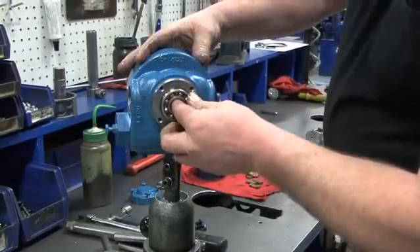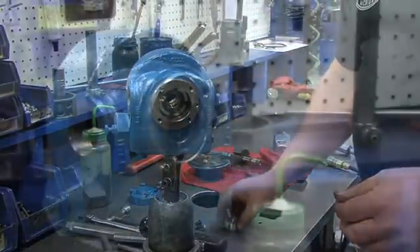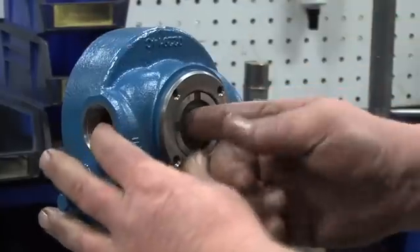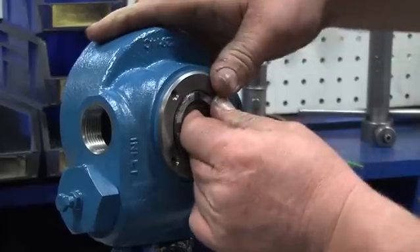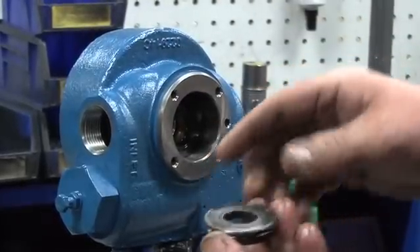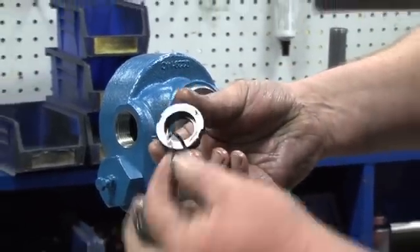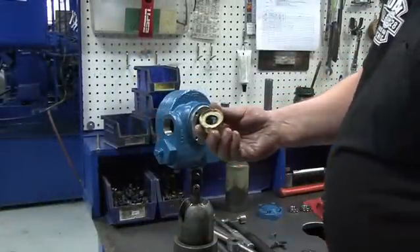Use your hand to remove the inboard bearing. This will expose the stationary seat. Using your hand, remove the stationary seat. This part is very hard to remove — do not use tools to remove the stationary seat as this will damage the assembly. Gently pry a small amount at a time on each side of the stationary seat until it comes loose. Remove the stationary seat, the carbon seal face with the rotating O-ring, and the seal jacket. Set these parts to the side.